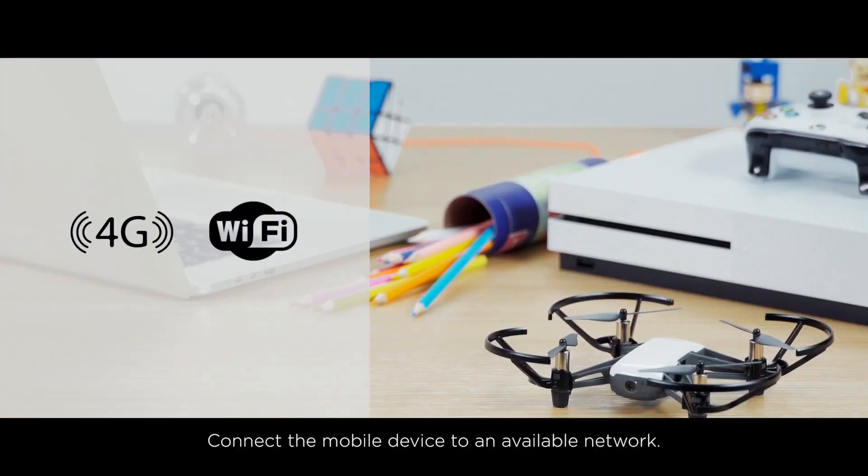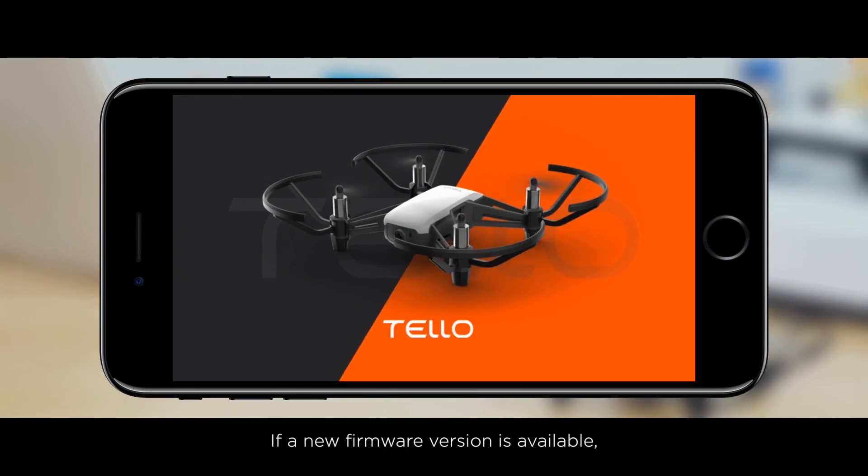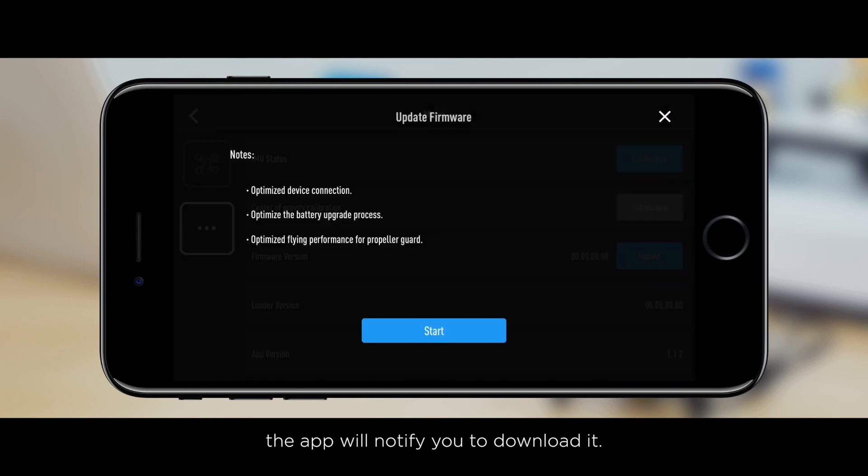Connect the mobile device to an available network. Launch the latest version of the Tello app. If a new firmware version is available, the app will notify you to download it. Tap Start to download the latest firmware.